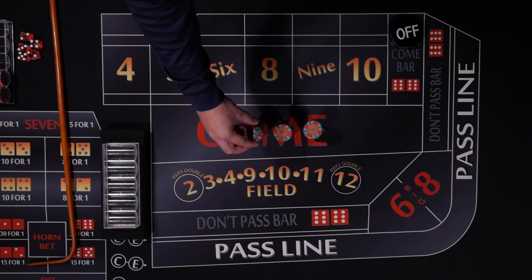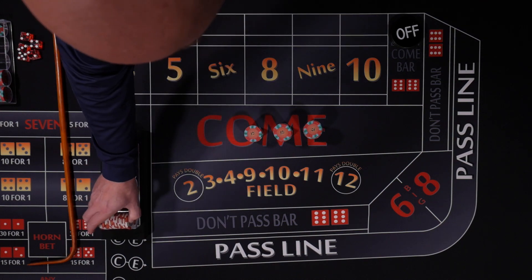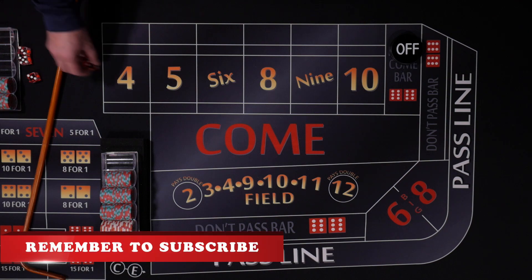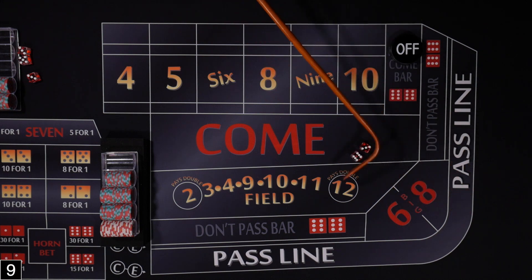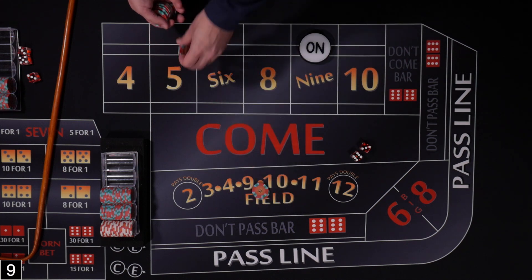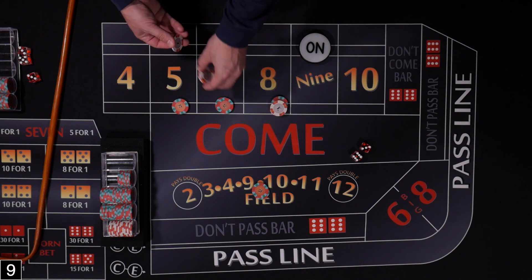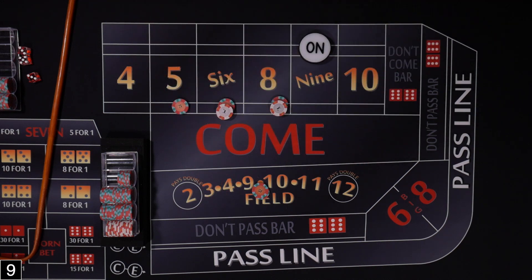So we have our $300. Let's go ahead and change $20 out for some singles and rack it up. We're set up and ready to play. Puck's off, new shooter. Rolled a 9, makes a point of 9. So let's set up our Iron Cross — 2 units in the field, ask the dealer to place our 5, 6, and 8. Don't forget we need to add our caps of $2. We've got our Iron Cross set up. Let's roll some numbers.